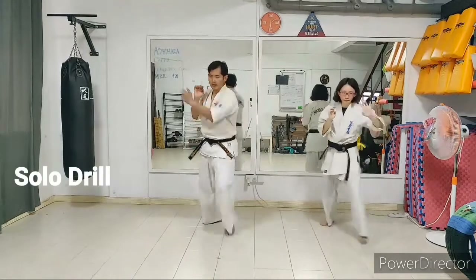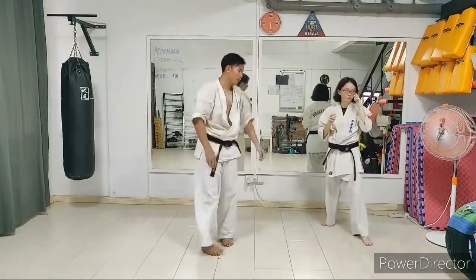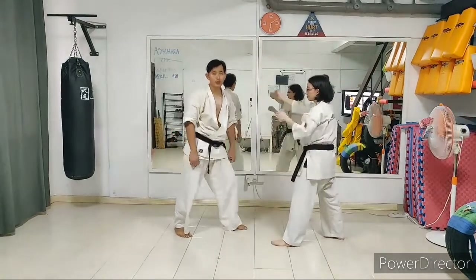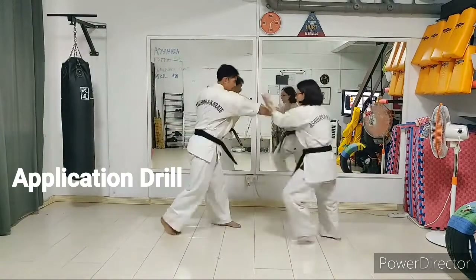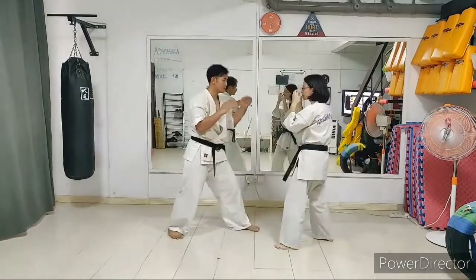Let's do it for ten reps slowly. Facing your partner — I'm going to punch and Cheryl is going to do soto. Slowly. Now we're going to do a changeover.